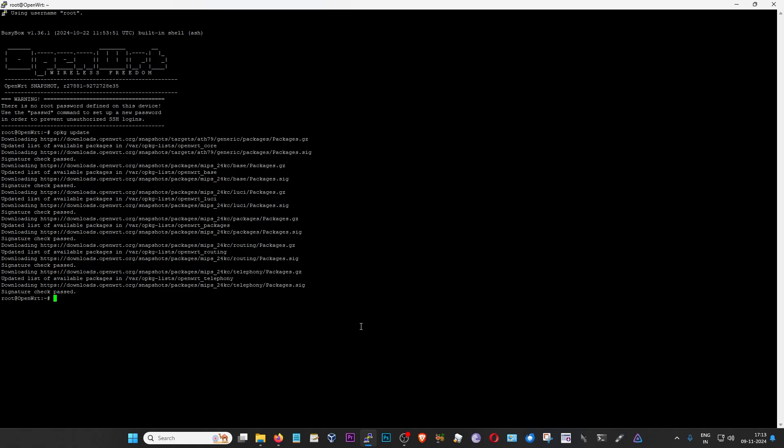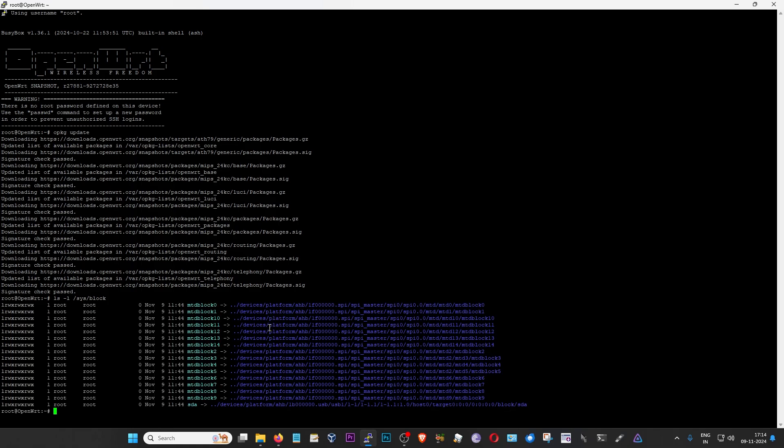For method one, plug your USB drive into the OpenWrt router. Then go back to SSH and find the device identifier for the newly plugged-in USB drive by typing: 'ls -l /sys/block' and pressing enter. This lists all block partitions available on your device. Look for 'sda' - that's the USB drive. If you have multiple USB drives, remove yours and run the command again, then plug it back in to identify which one it is. Once confirmed, type the first command: DISK="/dev/sda" - replacing sda if yours is different - and press enter.